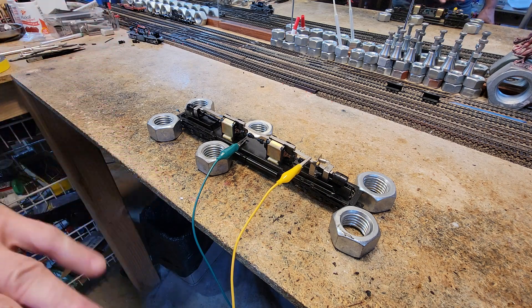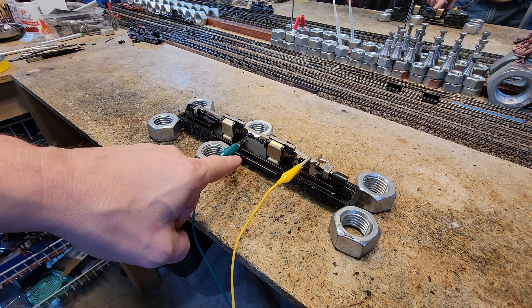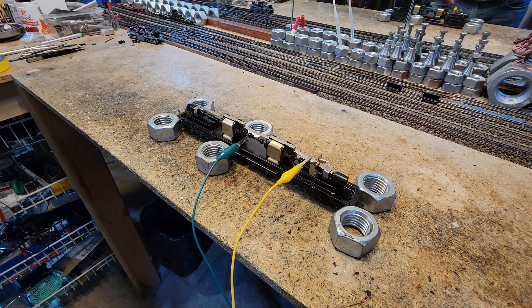Here's the dual motor DD40, brand new, never been run anything other than what we've run it. It's got dual motors and they are not connected to a shaft to each other. This is one of the last editions of the DD40.